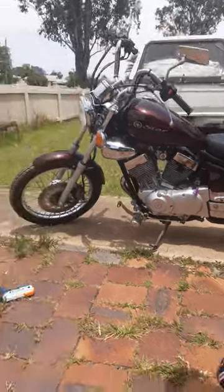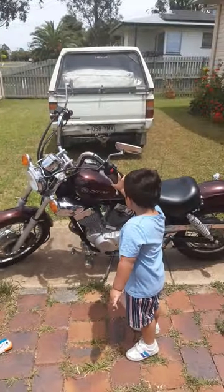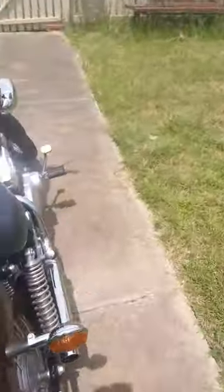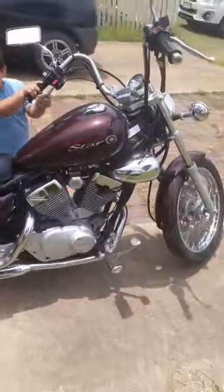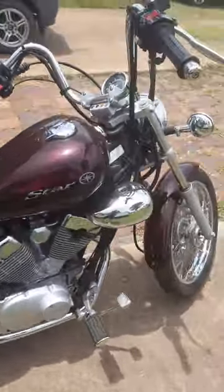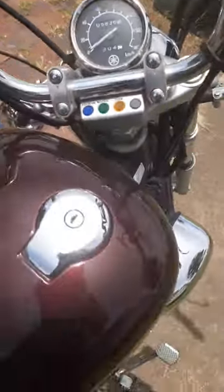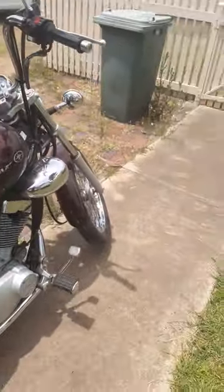Here she is, the Virago. 2007. She only got 5000 Ks, 5800. Got her for three grand.